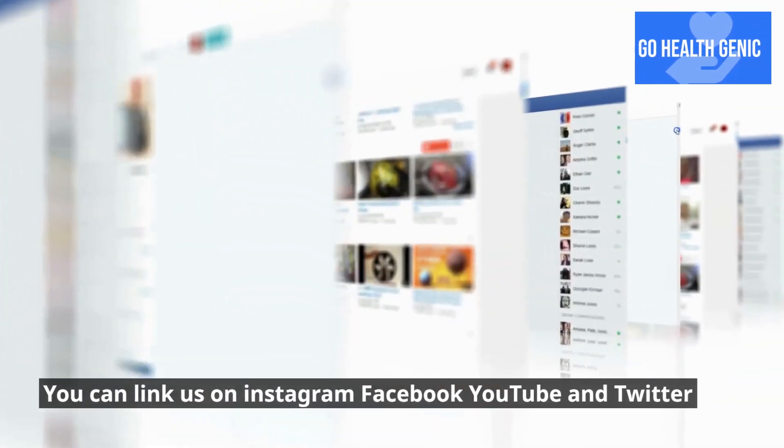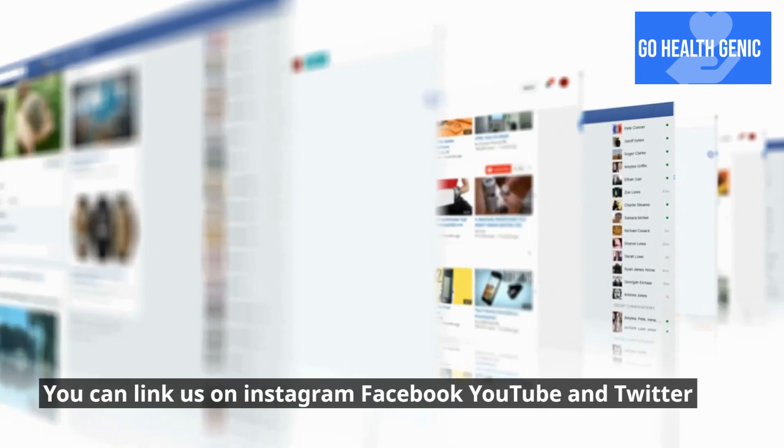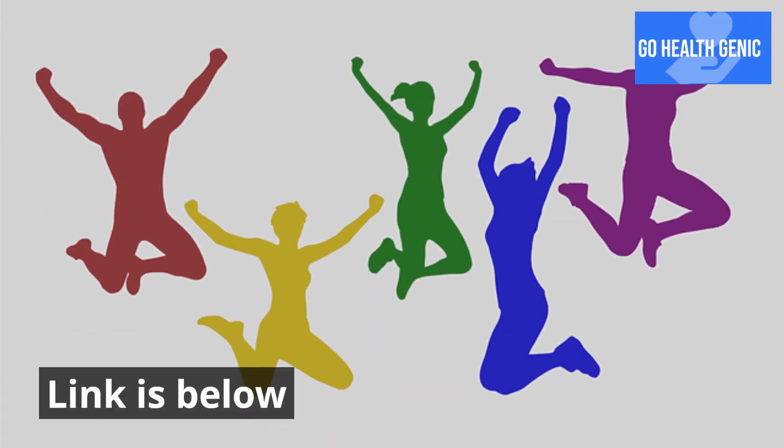Contact us. You can find us on Instagram, Facebook, YouTube, and Twitter. Link is below.